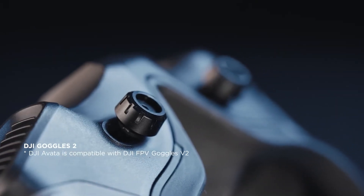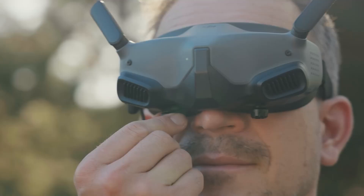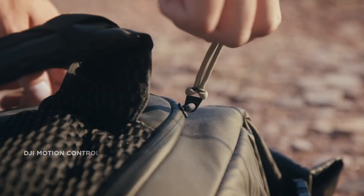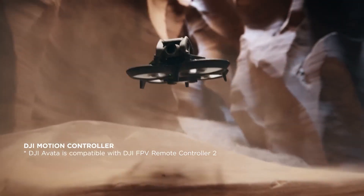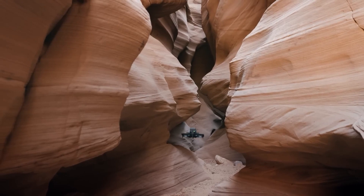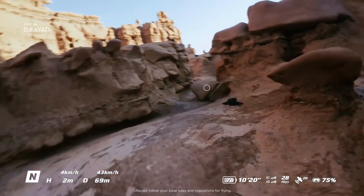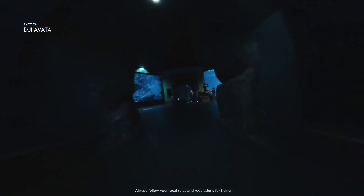You'll need the FPV Remote Controller 2, sold separately for $199, to use manual mode. Front and downward-facing sensors help keep the Avatar from crashing into things, but there's no 360-degree sensor array like on some of DJI's videography-focused drones such as the Mavic 3. While the Avatar is nearly twice as heavy as the DJI Mini 3 and Mini 2, it was still pushed around by wind, made more noticeable by its two-axis gimbal rather than the three-axis gimbal found on DJI's camera drones. Photos and videos from its 48MP 1/1.7-inch CMOS sensor were excellent.